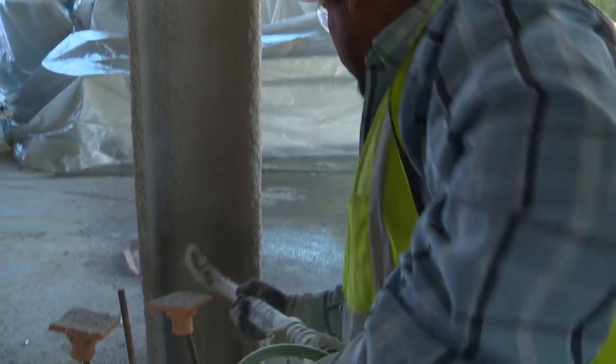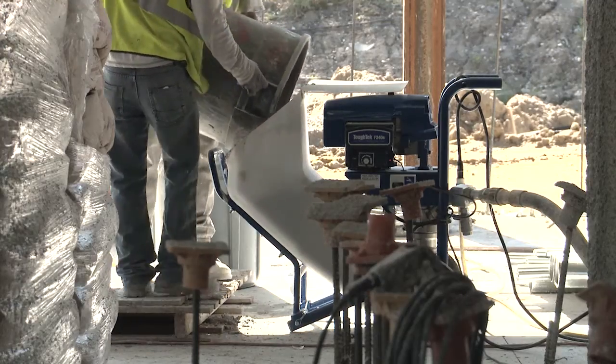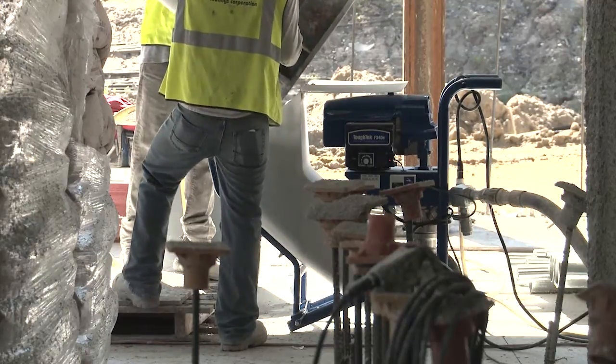I'd recommend the pump to anyone looking to spray less than a thousand bags on any project. This pump can show up at a job, plug in, flick a switch and you're up and running. 15 to 20 bags an hour with a 110 machine — it's unheard of.